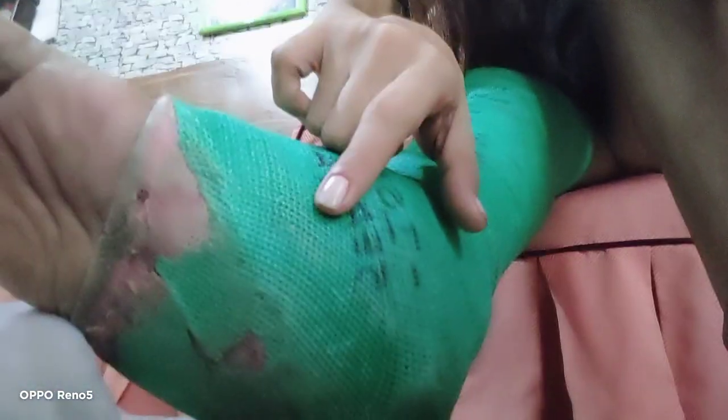Let me show you the foot of my cast. This cast should be pink, but the doctor was not satisfied with the color so he covered the pink cast with a green one. See — this dirty part is because I always tip on it. This is my pink cast inside, and this is the green one the doctor covered it with.